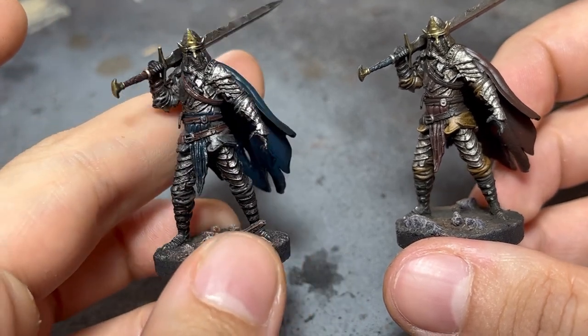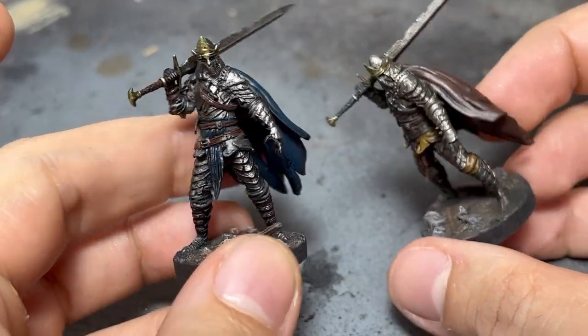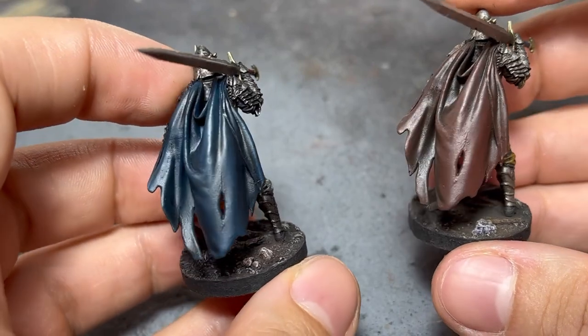As you can see in both end results, you can work with whichever you prefer. After 24 hours, the models are safe to work over with acrylics, if you wish to go ahead and do some highlighting.